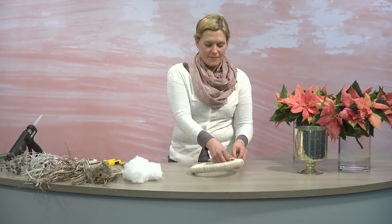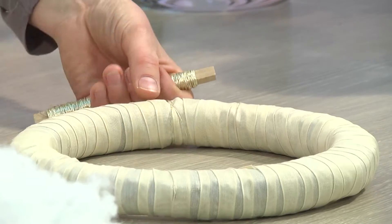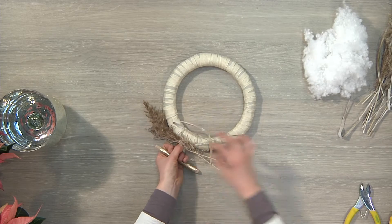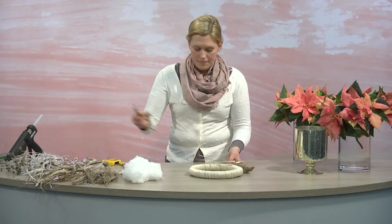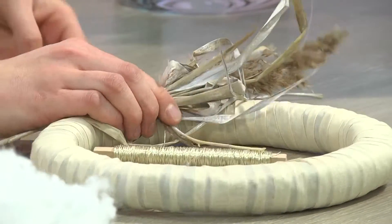Bouquets are still among the most popular presents to give. In the run-up to Christmas and during the holidays, the poinsettia is the perfect plant for making a bouquet. In this example, we give the poinsettia bouquet the perfect frame with an individual wintry wreath.